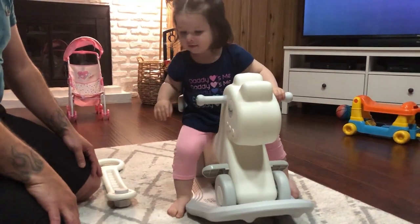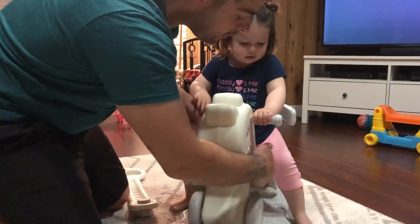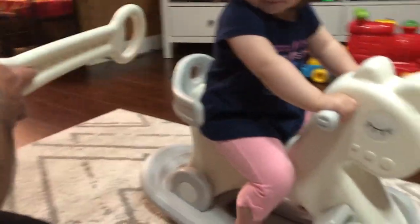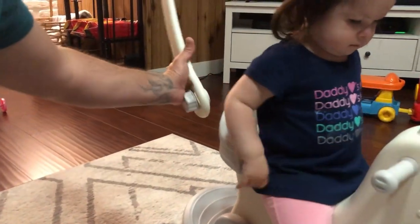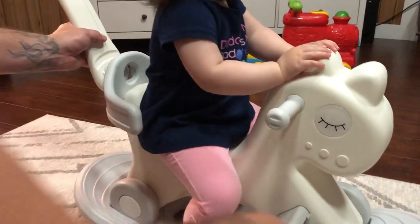So it doesn't slide. There's a little foot pedal, and it also has a back support. You can screw this on — I took it off because my daughter prefers just to rock it — but you could put it on if your child is smaller and you could push it.